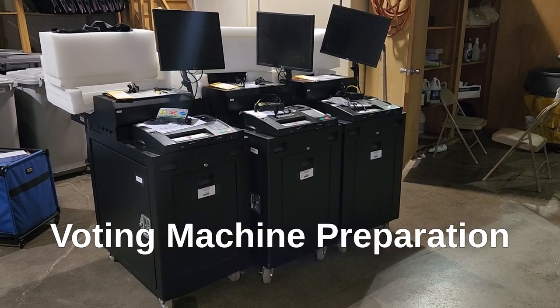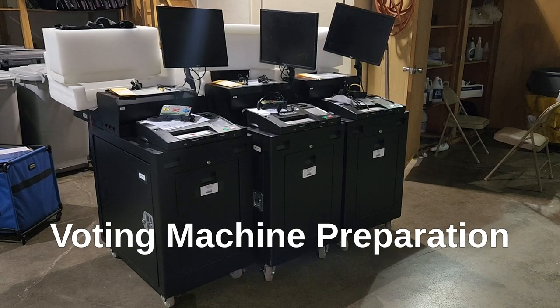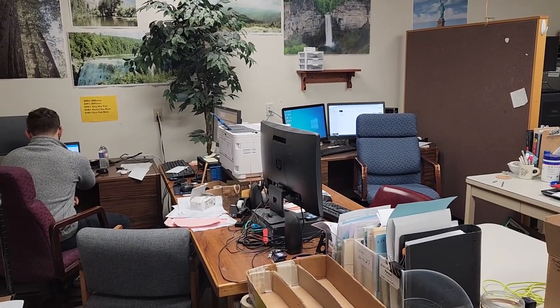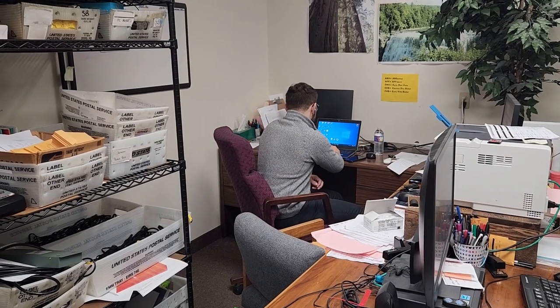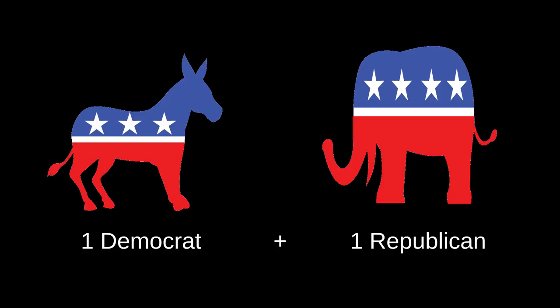This video discusses preparation of voting machines for elections in New York State. The process starts in the EMS room, where two people use computers to set up the races and candidates for each voting district at each voting precinct. The two workers are from differing political parties and work together, checking each other's work to ensure neither side is rigging the election. This technique is used throughout elections and is called a bipartisan team.